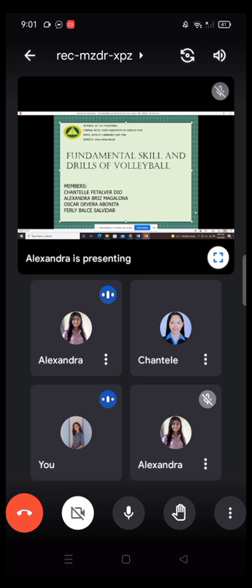Hello everyone. The fundamental skills and drills of volleyball are the assigned topic that we are going to discuss. Can you please proceed to our first fundamental skills?